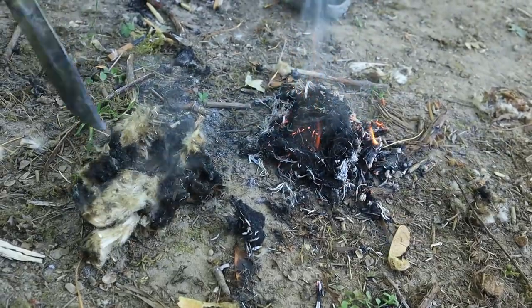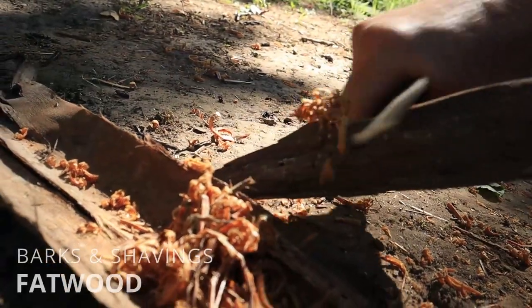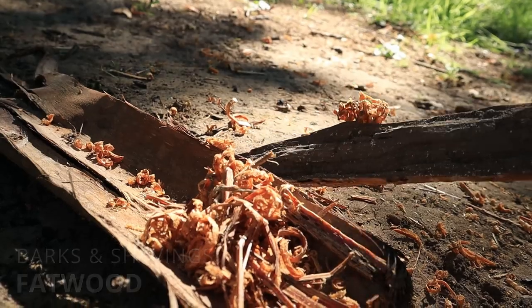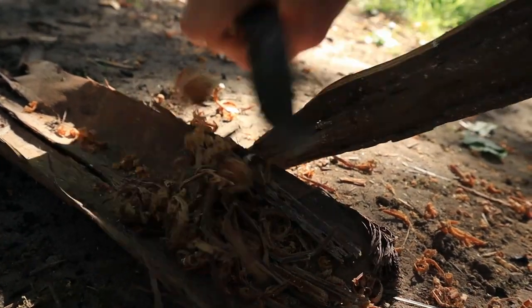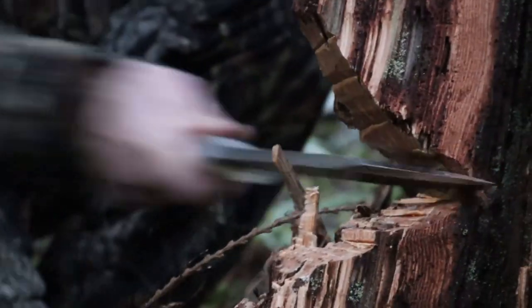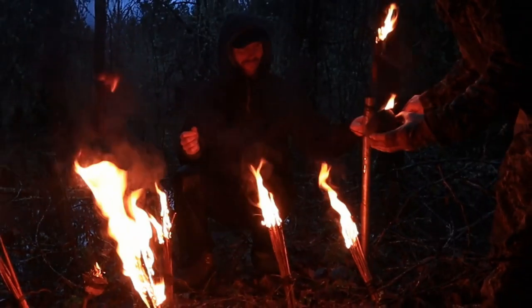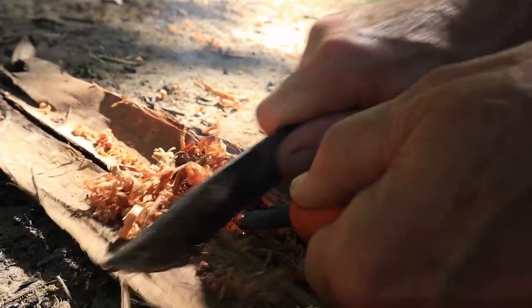Now let's take a look at some more sustainable tenders like barks and shavings. We had to get fatwood out of the way first. We all know it's pretty much the king fire starter due to the resin deposited in the wood, which makes it flammable and long burning. We made an entire video going deep into finding, collecting, processing, and burning fatwood — even turning it into long burning torches.